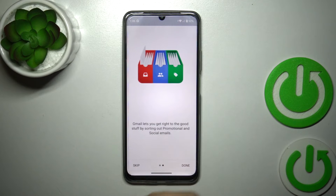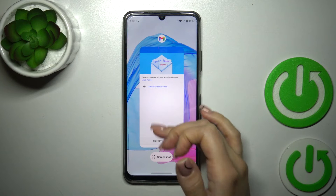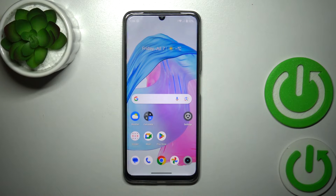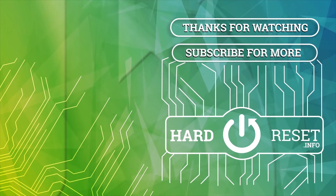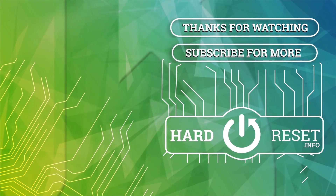Let's go back and now we can see that we've successfully logged out also from the Gmail app. That's it. Thank you for watching, and if you find this video helpful, leave a thumbs up and subscribe. Thank you.